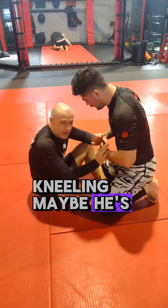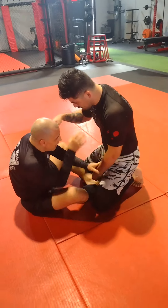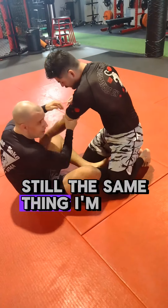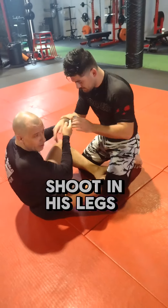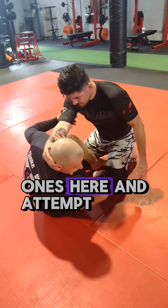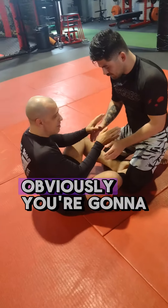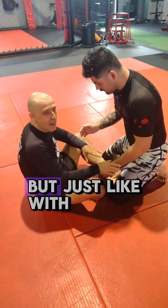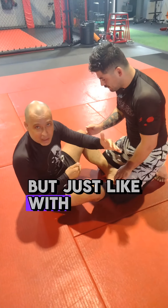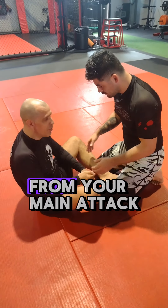I'm seated versus a kneeling opponent. Why would he be kneeling? Maybe he's afraid of my leg attacks, maybe he likes body lock passing. Either way, it's a very popular position. Still the same thing — I'm going to be looking to hand fight. I can't reach his legs, I'm not going to be able to shoot on his legs, but I can always get two-on-ones here and attempt drags. Obviously you're going to have to chain wrestle a little bit — it's going to be very hard to hit the first one.